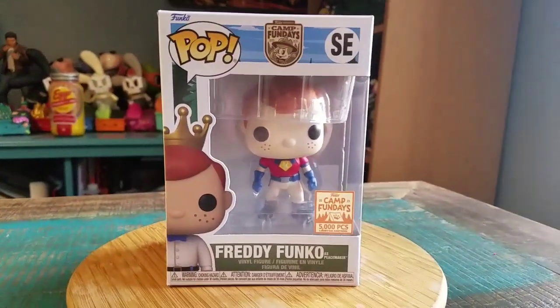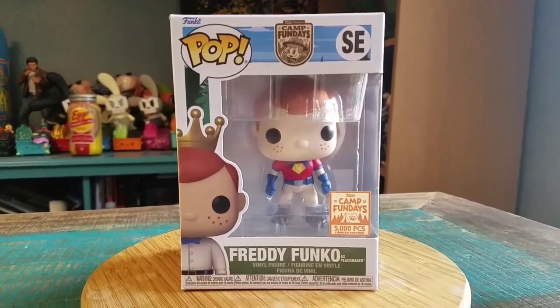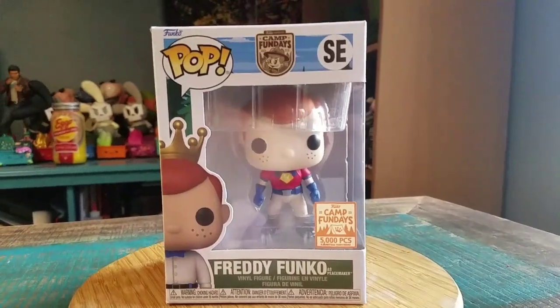Hey guys, Cheez for Fear got another pop for the collection today. This time, last one for my little Camp Fun Days box. Boom! It says Freddy Funko is Peacemaker. They made 5,000 of these.